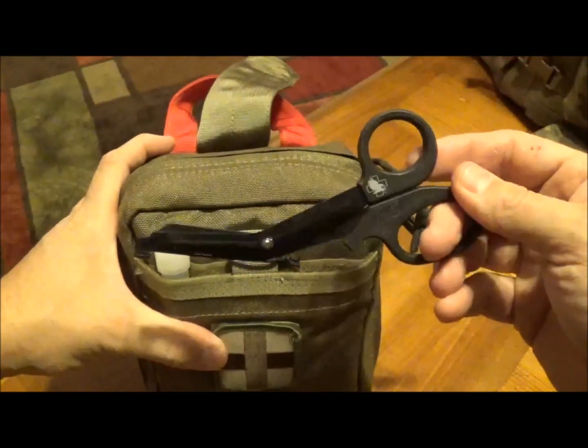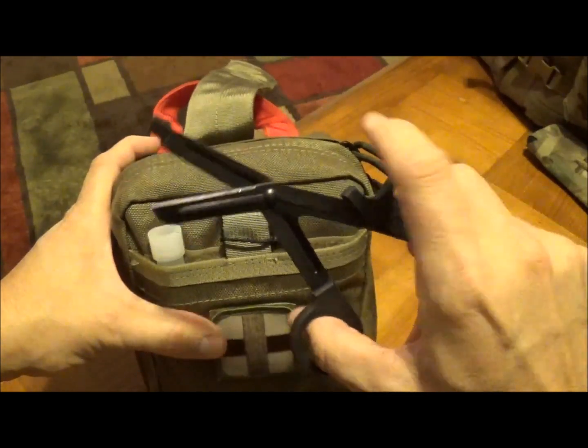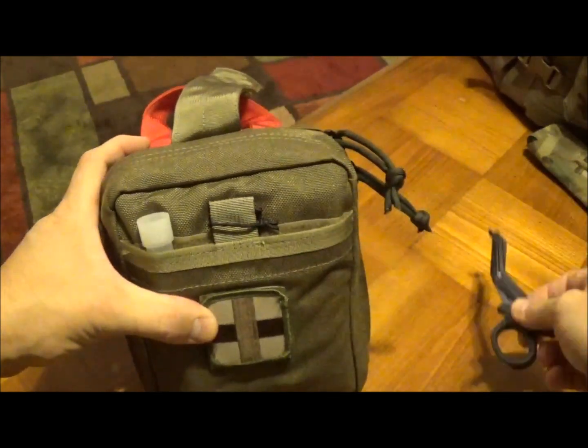Up front, I've got the smaller set of North American Rescue shears. I like these a little bit better just because they're so small and compact.